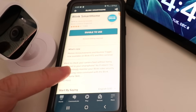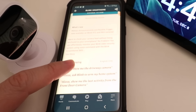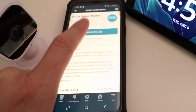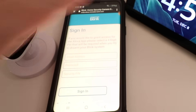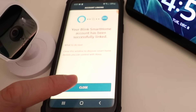The Blink smart home skill pops up with some information on the smart home skill and how you can use Alexa with your Blink camera. I'm going to click Enable to Use, and then it's going to start linking our Blink account to Alexa. We need to sign in with our username and password. Our Blink smart home account has been linked to Amazon Alexa, so let's go ahead and click Close.